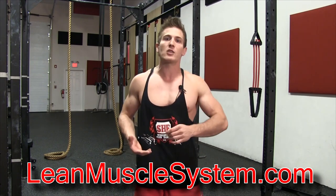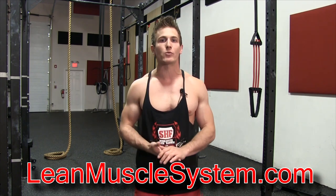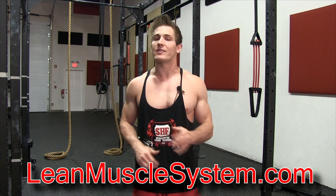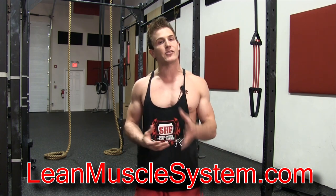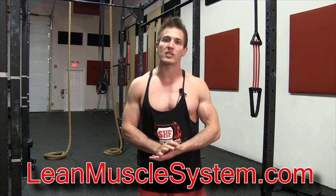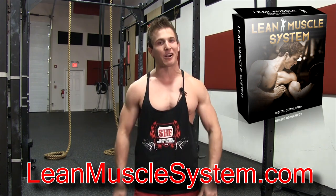This workout plan comes complete with PDF downloads as well as mobile, tablet, and PC friendly videos you can watch to perform the workout while in the gym. We're also giving away meal plan advice to make sure that no matter what your macros need to be to hit your goal, we can help you get there. Join me on leanmusclesystem.com and sign up for the waiting list — we're only releasing 1,000 copies of the program to start, so be sure to check it out. I'm really excited about it and I can't wait to see the results that you guys start to post.